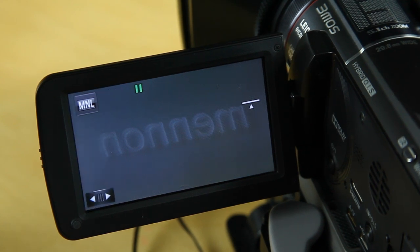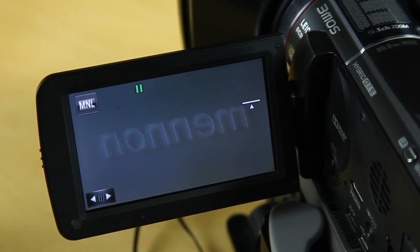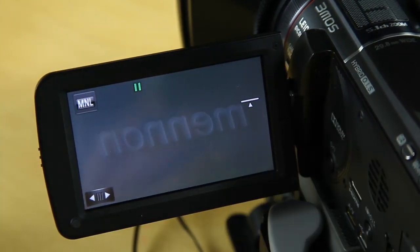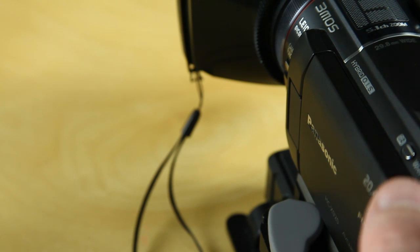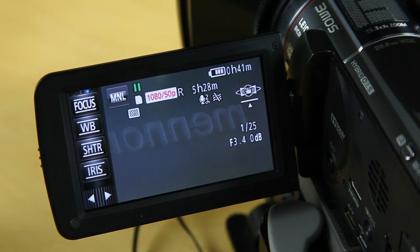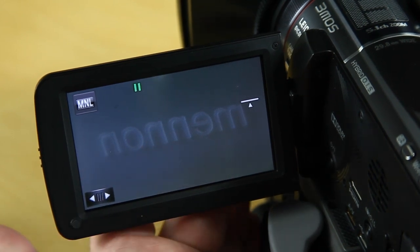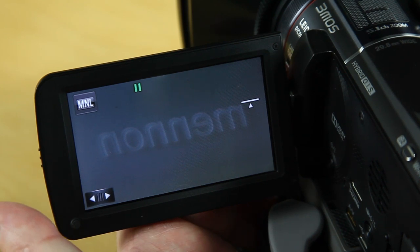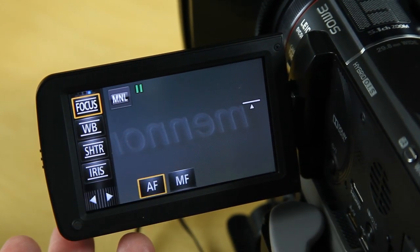That's the menu system and how I've set up this camera. Now I'll go through my workflow — how quickly I work from switching the camera on. When I'm on a shoot like a wedding, I switch the camera on and off by simply closing and opening the LCD screen. Literally within a second or two you're back in and recording again. I bring up my shortcut menu by pressing the button on the side.